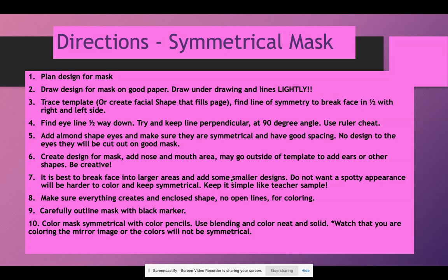Anything that connects to the outside edges of the outline shape will make an enclosed shape. Carefully outline the mask with black marker — remember, that's not erasable. Then color the mask symmetrically with color pencils using blending. You want to color neat and solid. Blending is not new, but I will show you how to color symmetrically because there's a little trick. Watch that you are coloring the mirror image or colors will not be symmetrical.